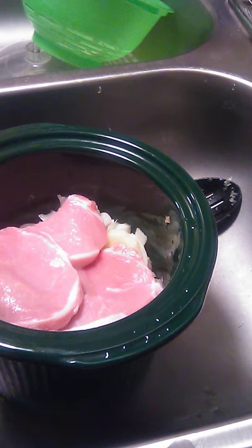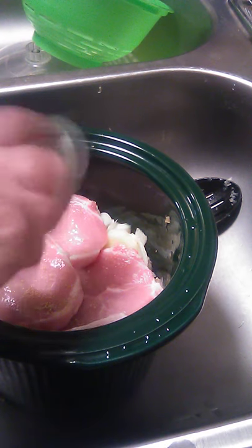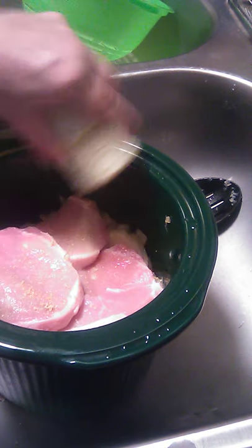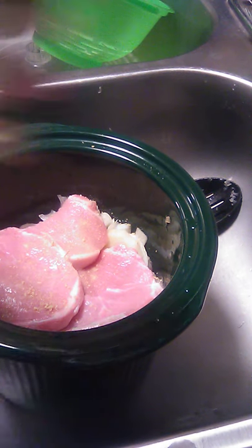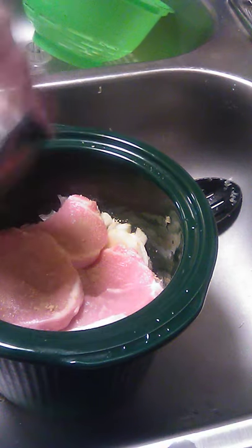I'm going to add some onion powder. Do you want your adobo? I'm going to add a little bit of that too. You don't have to use this if you don't have it on hand, I just like putting it in there. I got a little garlic powder, I might sprinkle a little bit of that in there. I got black pepper, a little bit of that in there.